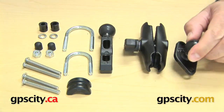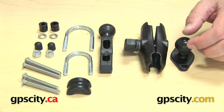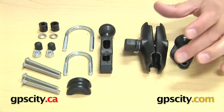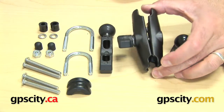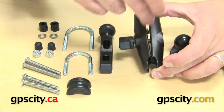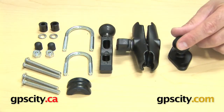This piece connects to the back of a custom Ram cradle or anything with an AMPS plate, but really designed to connect to the back of a Ram cradle. Then you have the arm, the Ram-B-201, which is 3 inches long from socket centre to socket centre, and it connects the two balls together.